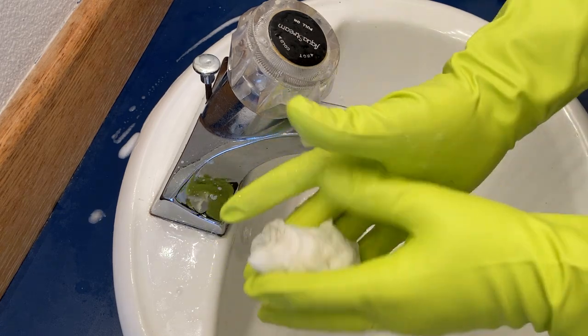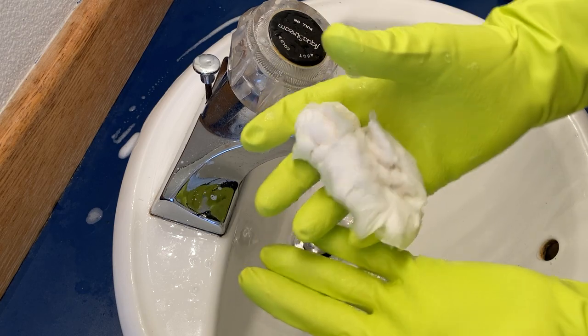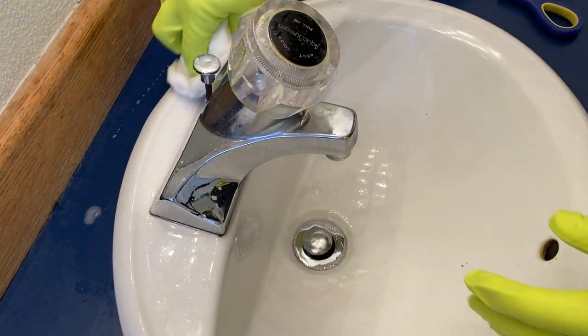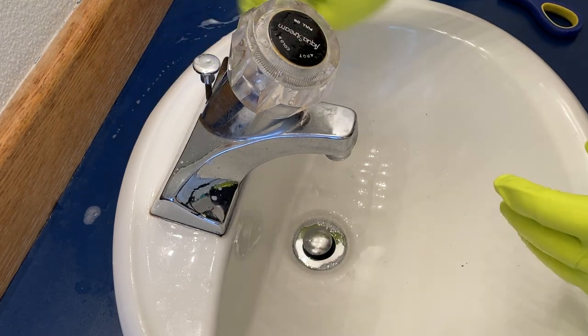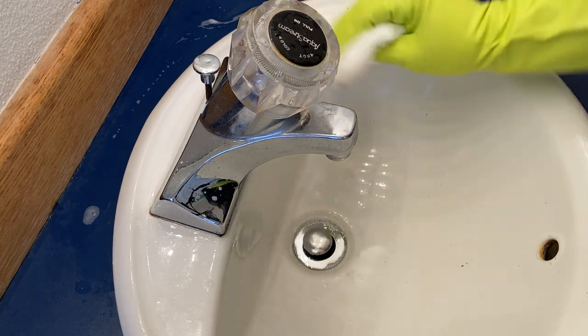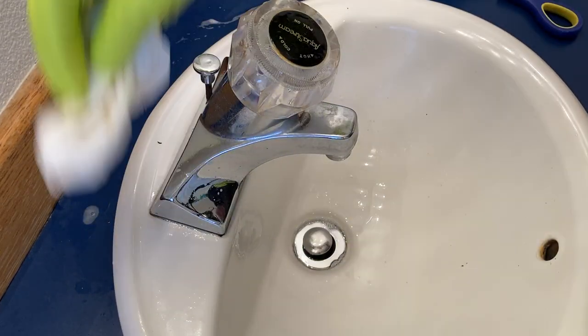If you're thinking about buying these gloves, buy them. They are awesome. I am super, super happy with these — they are incredible. When I was a kid, my mom had some like this, but they were yellow and they never fit right; they were always too big. These fit perfect. Super happy with my purchase. It makes me want to clean this entire bathroom.